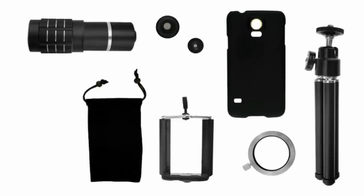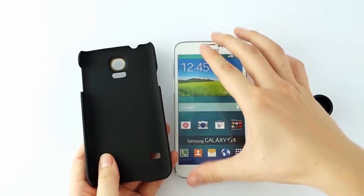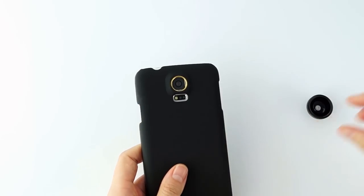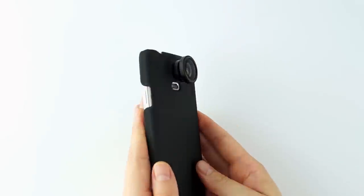Also included are a small velvet bag and a microfiber cleaning cloth. Instead of using damaging adhesive to attach the lenses to your phone, the CamKix Kit provides a simple phone case into which you can screw any and all of the lenses. Just pop your phone into the case and screw in the lens of your choice.